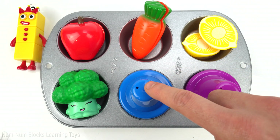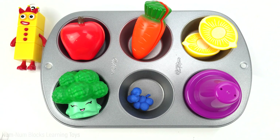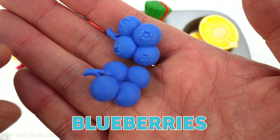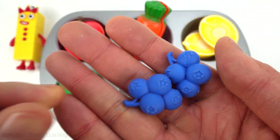Now let's find out what the blue food is. These are blueberries. Blueberries are small, round fruit that are very sweet.